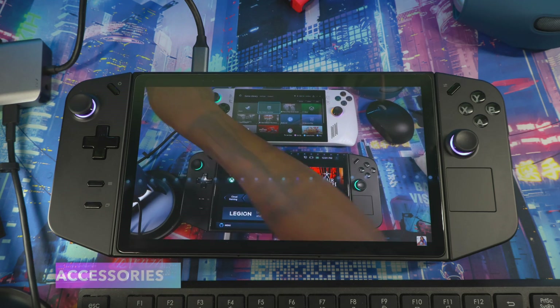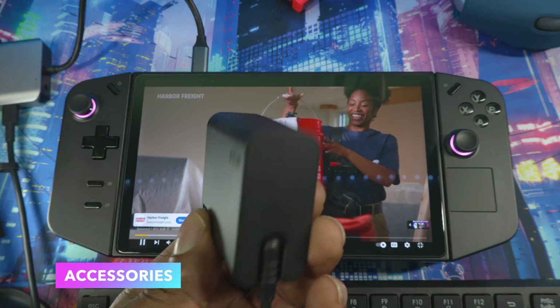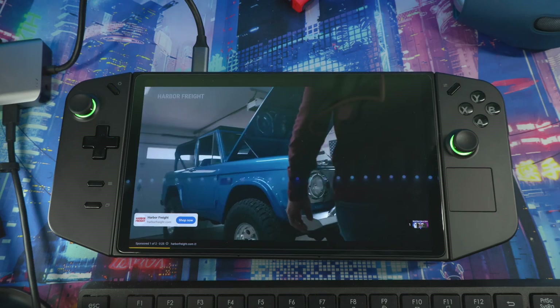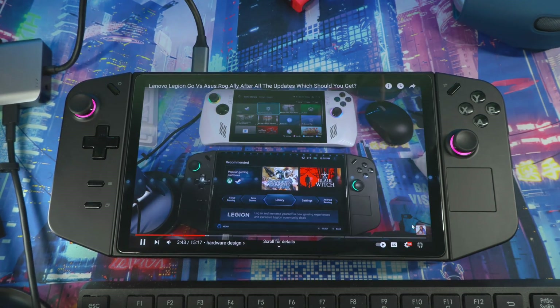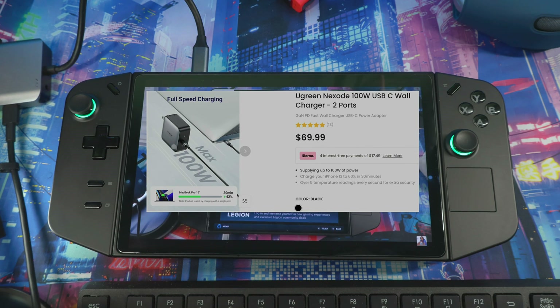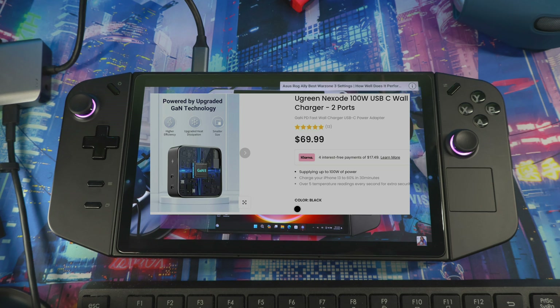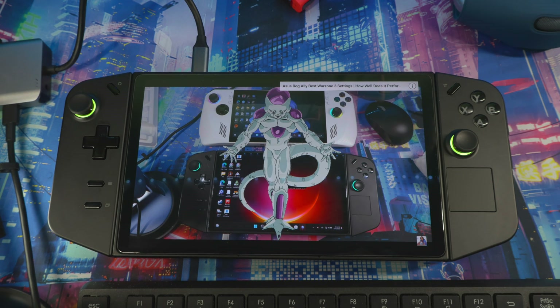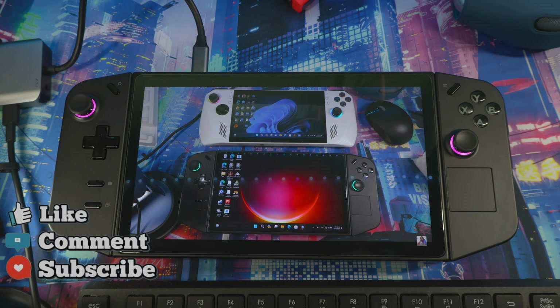First thing I want to talk about is the charger. When you get the device you will get a 65-watt charger in the box. If you're going to get a third-party charger, you should get one that's above 65 watts so it charges the device efficiently. Anything below that may not charge it or will charge it too slowly. A phone charger won't work — the battery is too big. 65 watts or higher; 100 watts will charge it way faster.